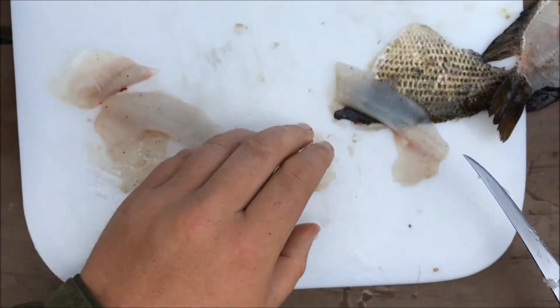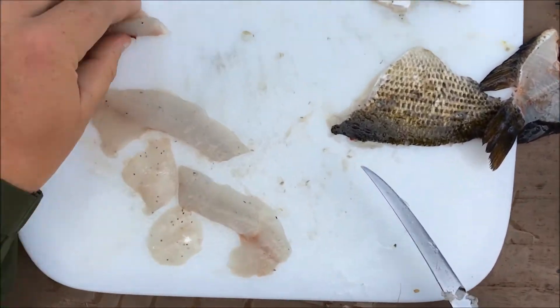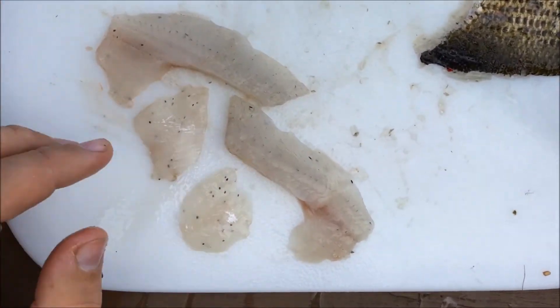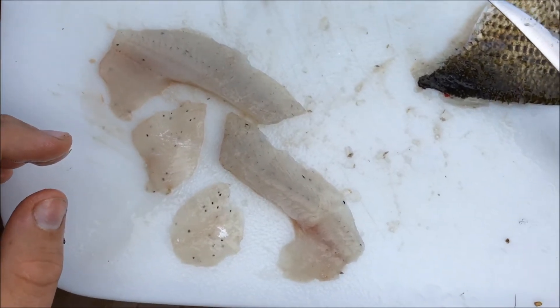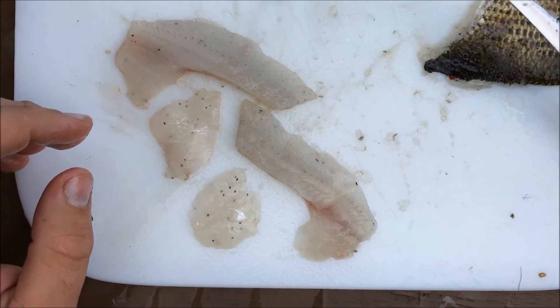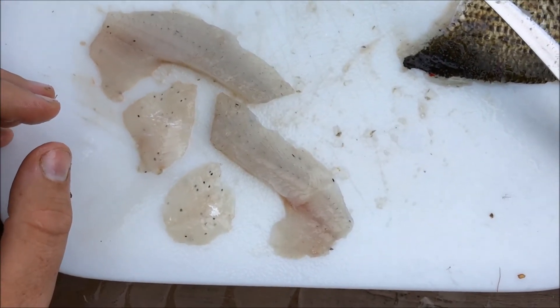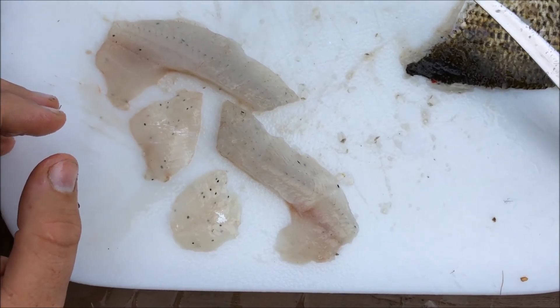There you go. Now you have four nice fillets and you're good to go. Cook it up just like any other panfish — it tastes great. Nice white flaky meat. Hopefully you guys can utilize this fish in the future when you catch them. Thanks for watching.